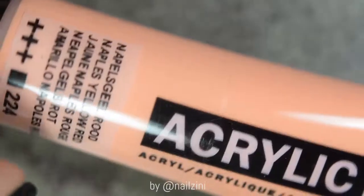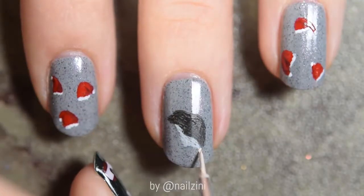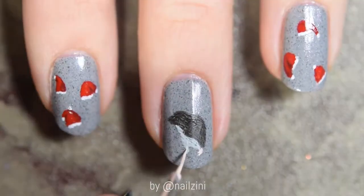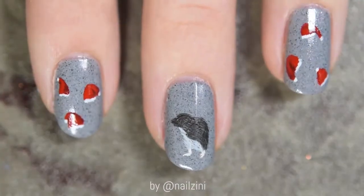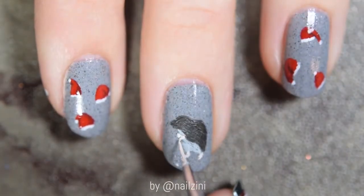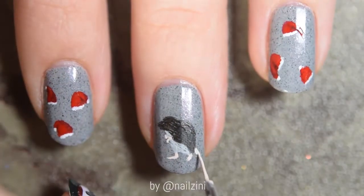For his paws, I'll be mixing this salmon color with white and a tiny bit of the dark brown. Use the same color to add his little tail.